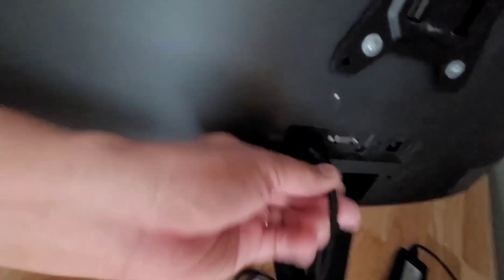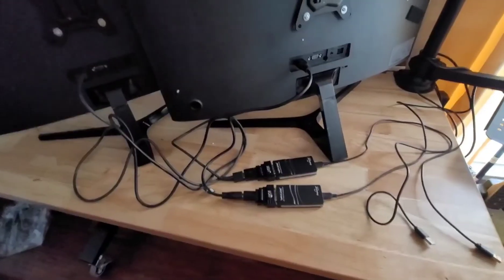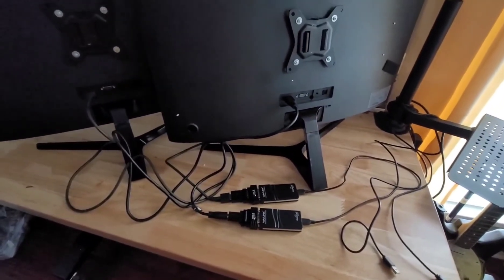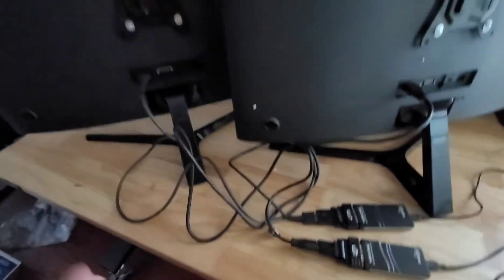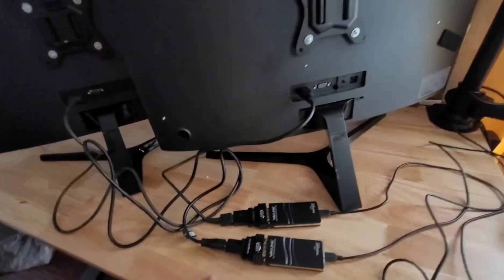Connect the HDMI cable to the monitor, the other end to the adapter, and connect the USB cable into your laptop. That's all you need. I'll show you the full setup assembled — put your laptop on, plug it in, and I'll show you right now.